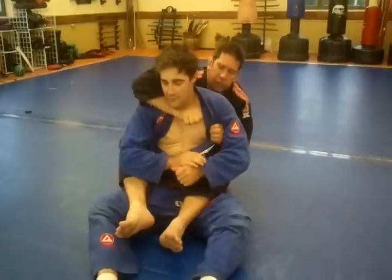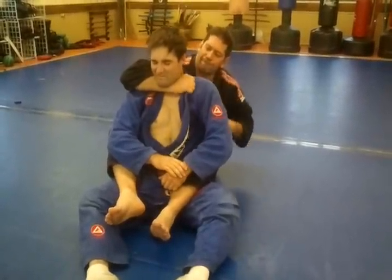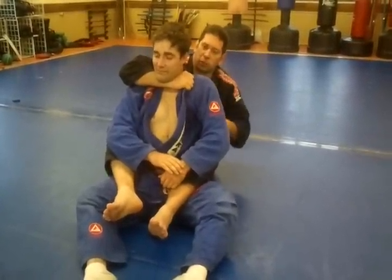Open the collar, reach in here like this. I'm going to get my thumb way up there, and now look at my hand — it's going to twist. See how it already hurts when I make the twist.